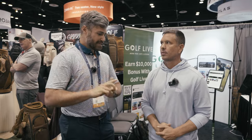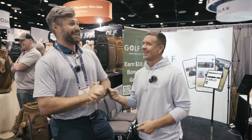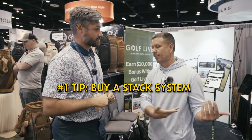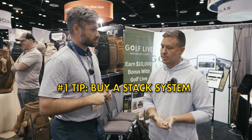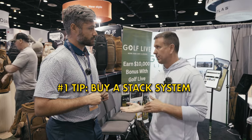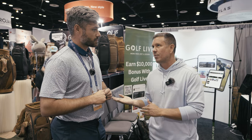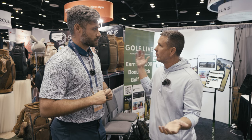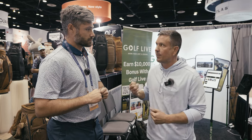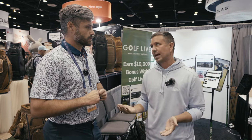If you had to give one tip to the average person — your number one tip for increasing club head speed — what is it? Get a lesson from Josh, and buy a Stack system. I'm partnered with them so shameless plug, but it really is a great system. It's the lowest hanging fruit regardless of what your swing is or what you're working on technically. Generally speaking, longer backswings give you more time to put force into the club, but whatever your current technique, if you can ramp yourself up to just be faster you're going to get more out of it. One of the best tools to do that is a Stack training system.